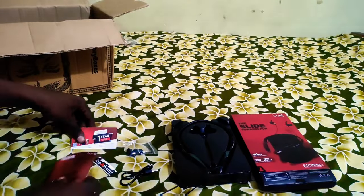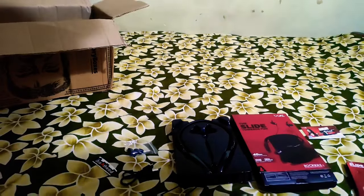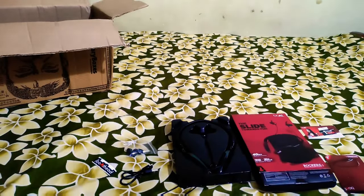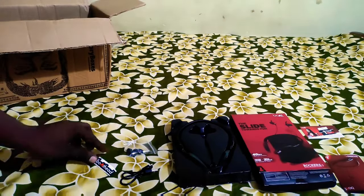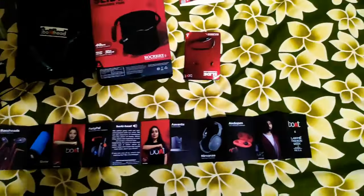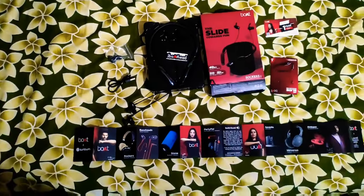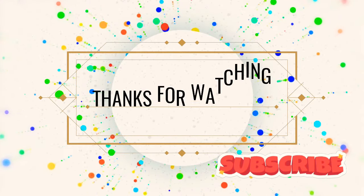In the box you get: headset, warranty card, buds charging cable, sticker, and advertisement card. Subscribe, like, and share. Thank you guys!